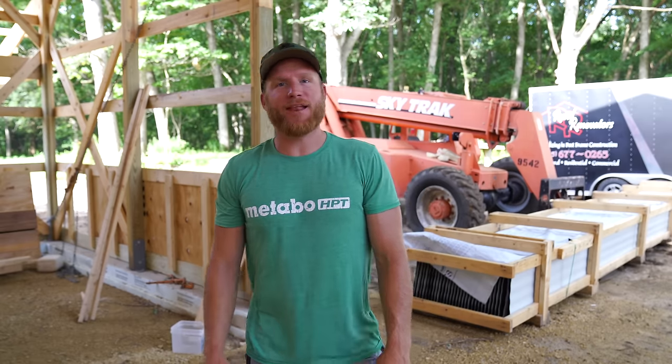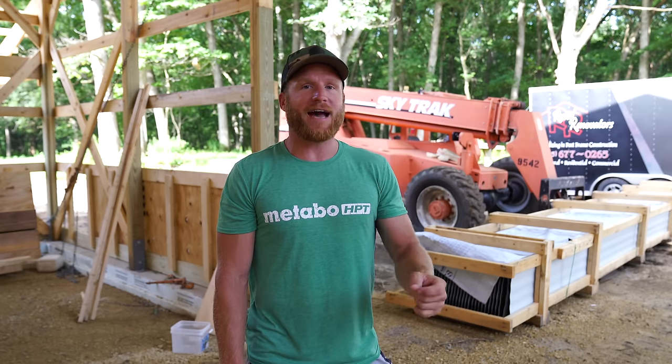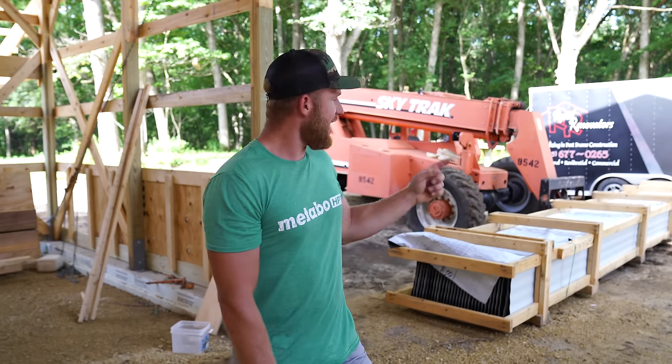Hey, what's up guys, welcome back to the channel. It's a pretty exciting day - it's finally time to start installing some standing seam roof. We've got some processes we have to do to prep the panel, so we're going to take you through that first. Let's get into it.